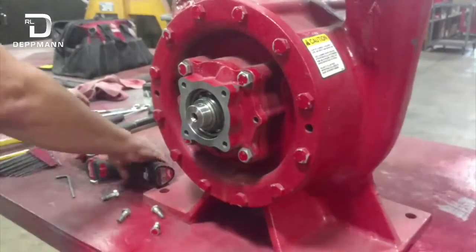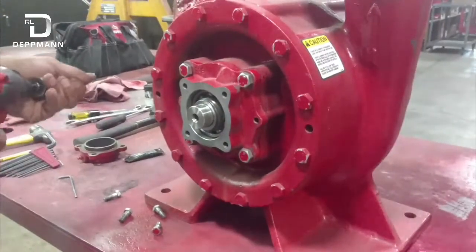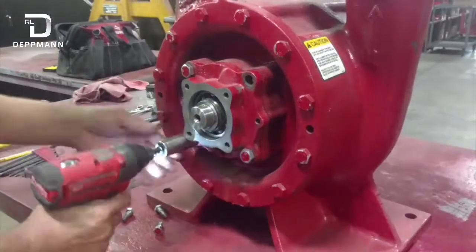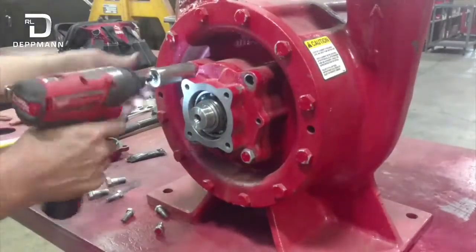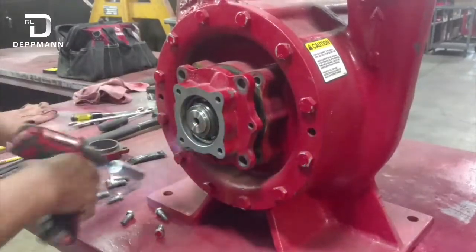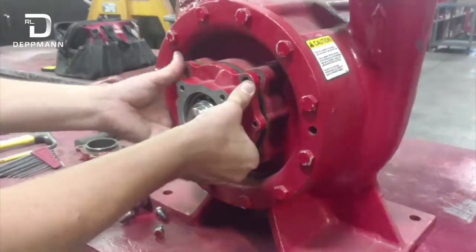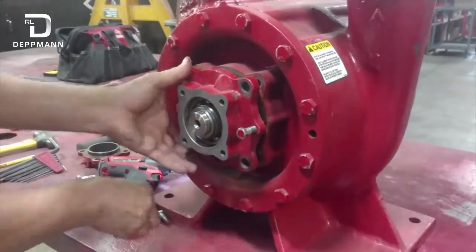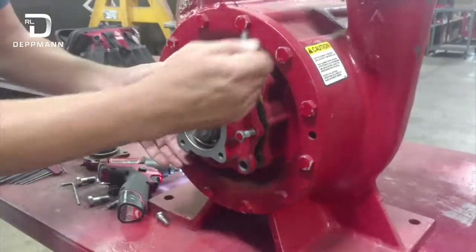Next, we're going to remove this bearing housing by removing these four bolts. In this case it popped right off. If it does not pop right off, you've got jacking bolt holes here that you can use to back this bearing housing out.